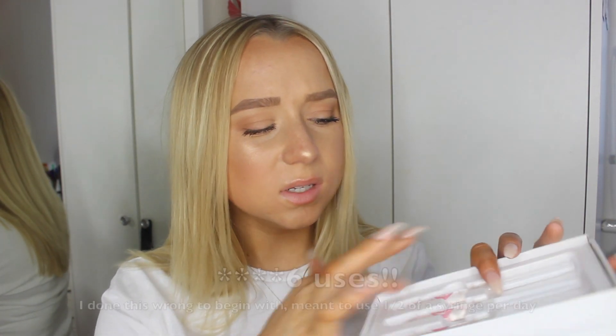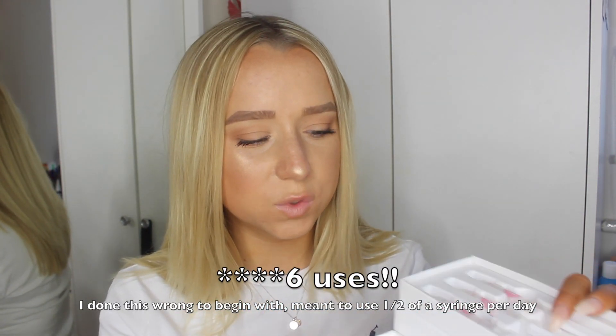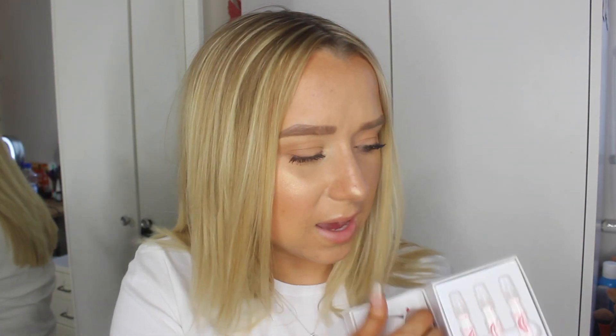From what the step-by-step guide has told me, you have to use one quarter of a syringe at a time, and I think that's once a day for 10 minutes. So that means 12 uses — so for 12 days.